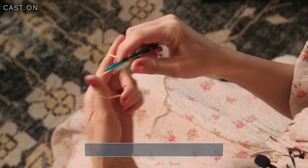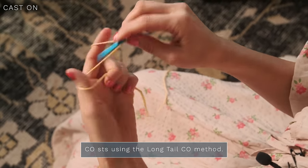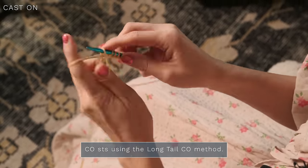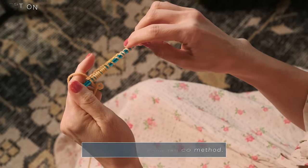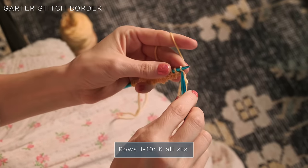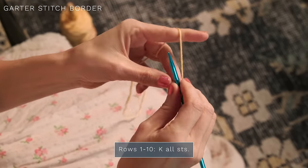Let me show you how to make this pattern. First, you're going to cast on your desired number of stitches using the long tail cast-on method — I'm just going to do 25. We're going to start with our garter stitch border, which just means to knit every stitch every row. You're going to want to work 10 rows.